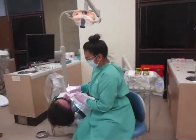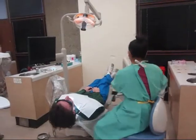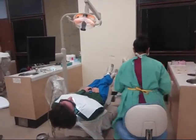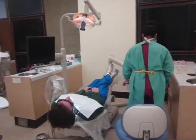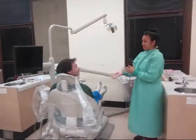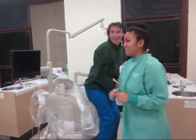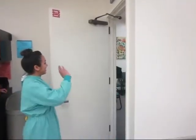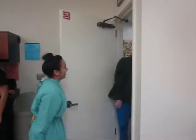Frances is hard at work, exploring and improving her new patient today. Frances understands the importance of infection control. Her patient trusts that Frances will only use the safest methods. Frances has just dismissed her patient. Let's see what happens next to the contaminated instruments.